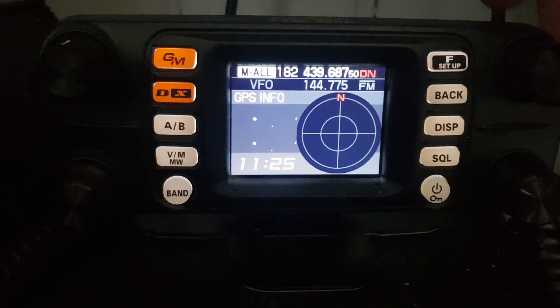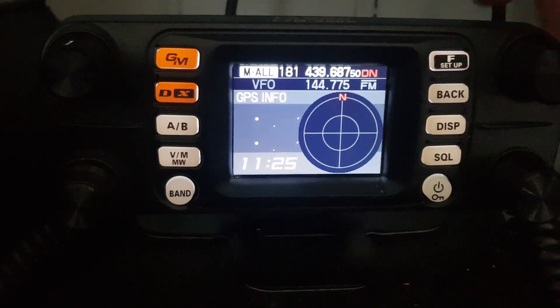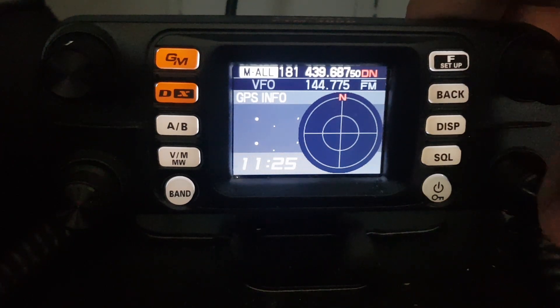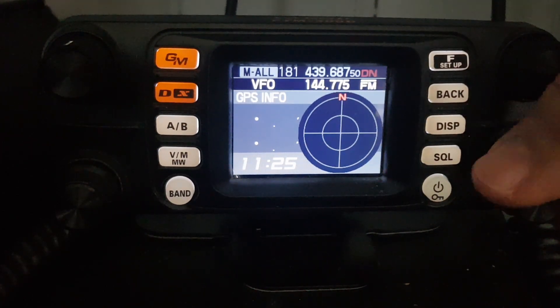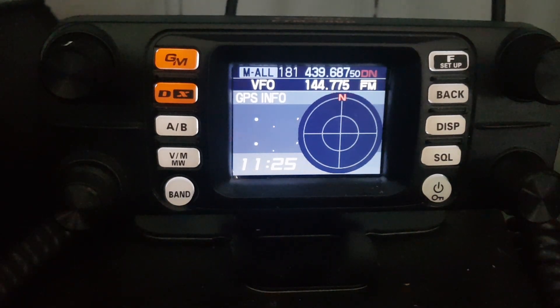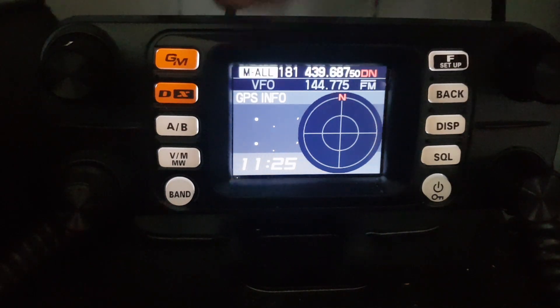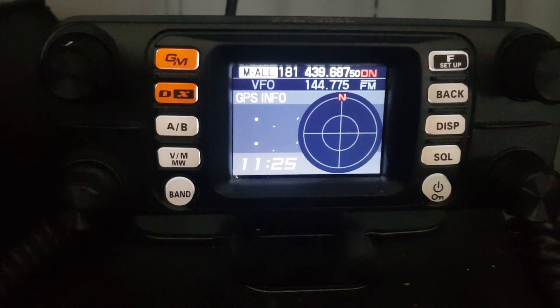So to control the A band, I can change memory channels now. If I want to control the B band, just push the B band button here. It will move to B and we can now change the B band. So you have full control of the radio but you can choose what to display.